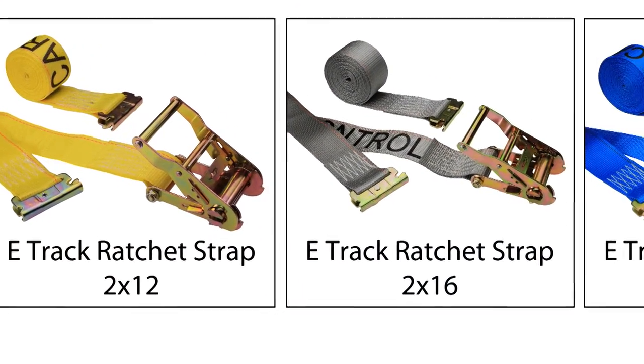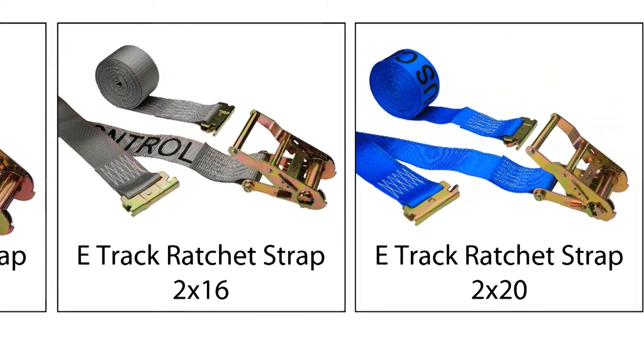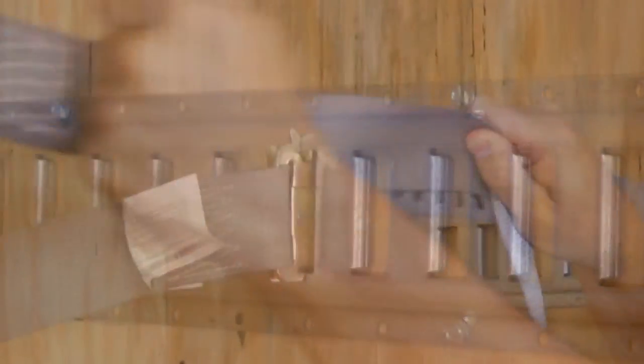E-Track ratchet straps come in three different sizes: 2"x12', 2"x16', and 2"x20'. Each end has a spring E-fitting with a fixed end constructed with a durable ratchet.